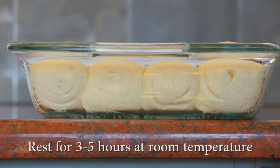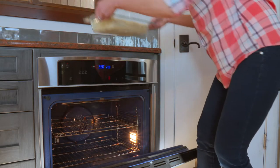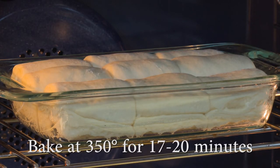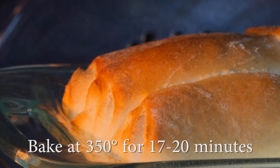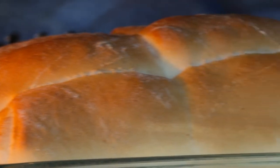Once they've doubled in size, they should lightly be touching the film. Then remove the film and place the pan in a preheated oven at 350 degrees. Bake on the middle rack for 17 to 20 minutes, or until the tops are a beautiful golden brown. These are big rolls, so make sure they bake completely.